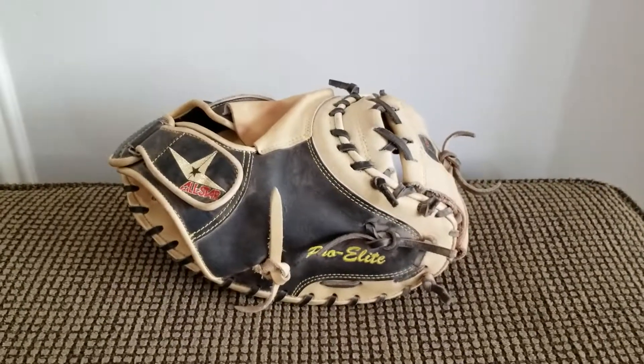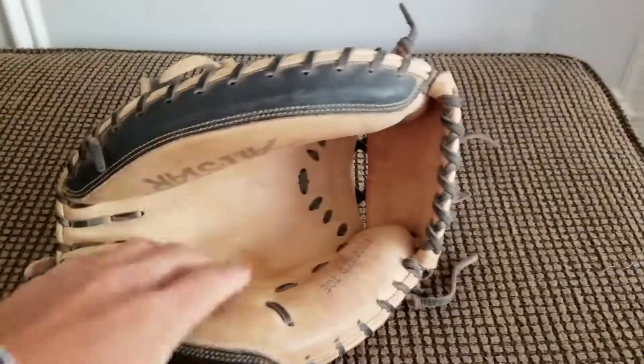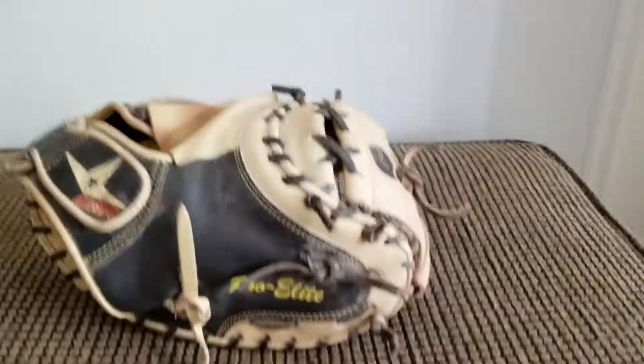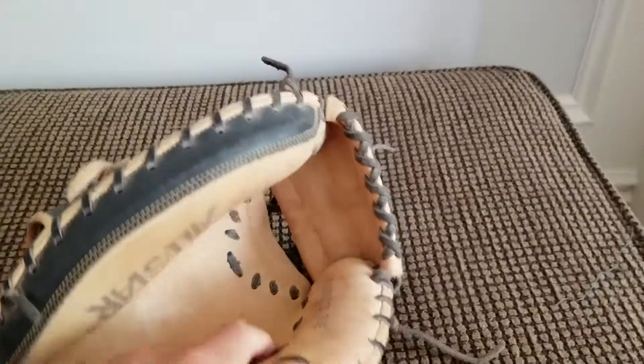Hey guys, today I'm back with another video. In my last video I talked sort of negatively about this glove because I felt like there wasn't a big enough pocket. Since then I've kind of been using the glove more and squaring it up a little bit, and now I just want to give my updated opinions on the glove.